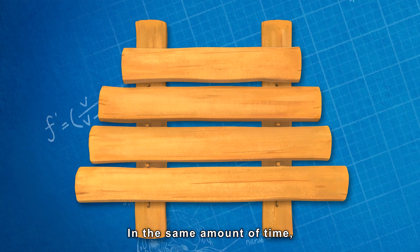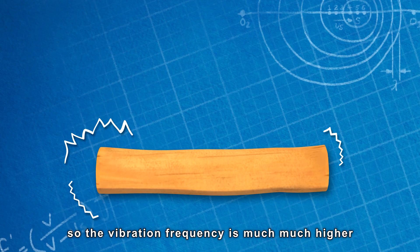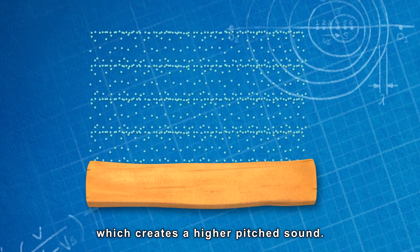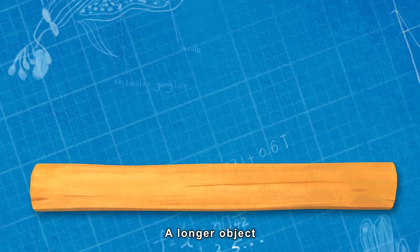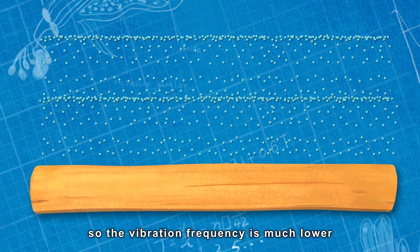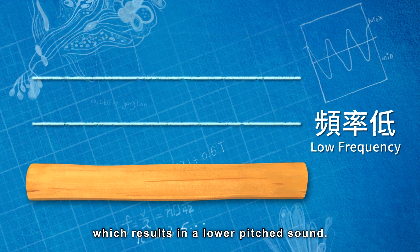In the same amount of time, a shorter object will vibrate more times, so the vibration frequency is much higher, which creates a higher pitched sound. A longer object will vibrate fewer times, so the vibration frequency is much lower, which results in a lower pitched sound.